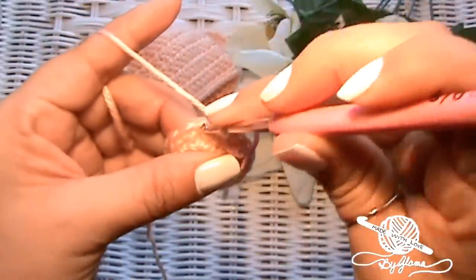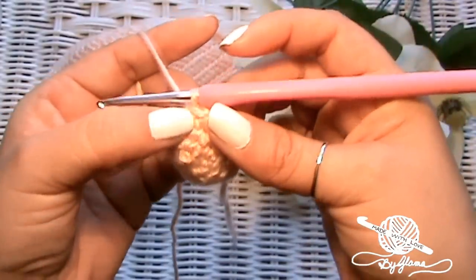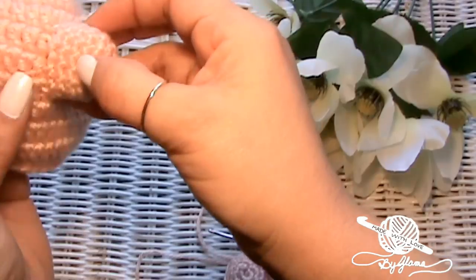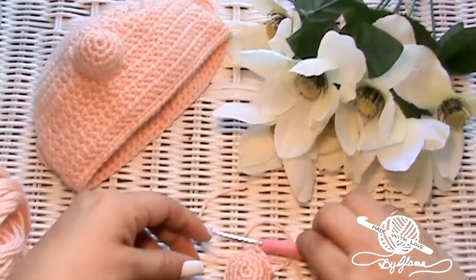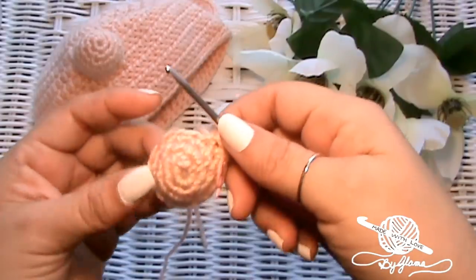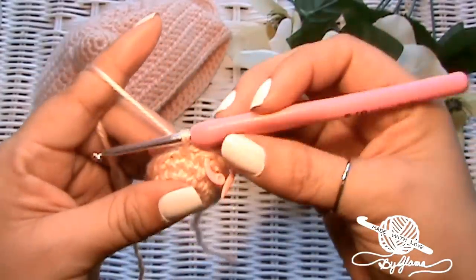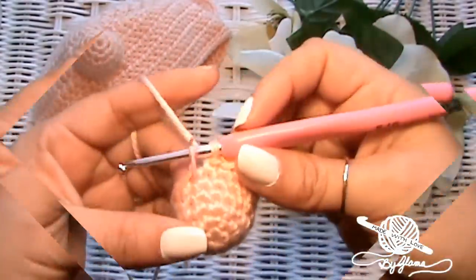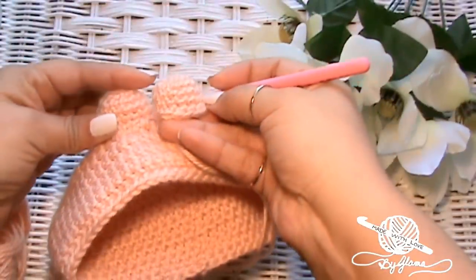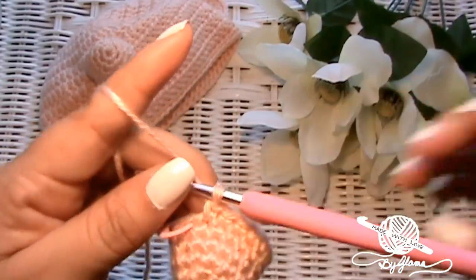Let me count to see how many rows I did. There's our second round of just single crochets — looks like maybe six rows all together. I have one, two, three, four, and this is five. Let's do this row and one more row and then meet me back here to see how that looks. So this is six rows and I think I'm going to make a seventh. Go ahead and make one more and then let's meet back here.